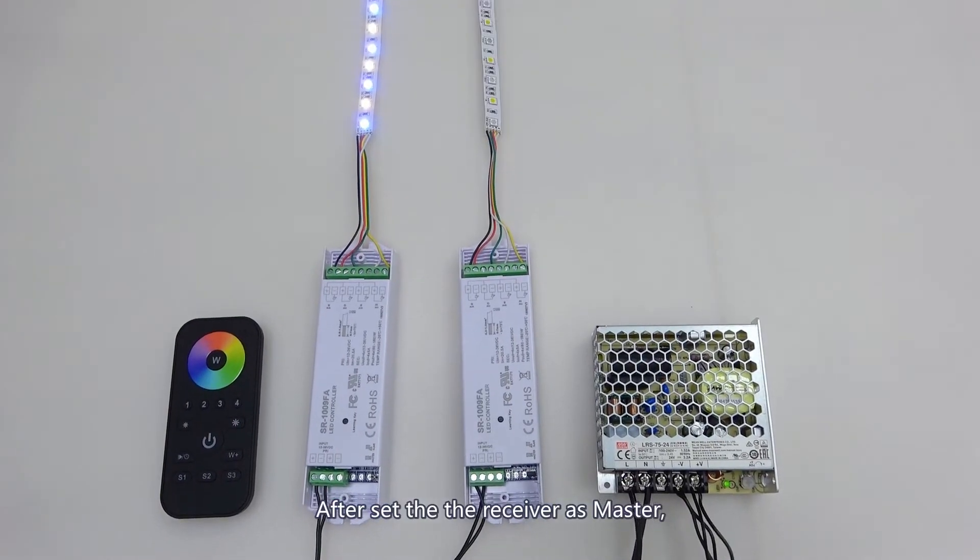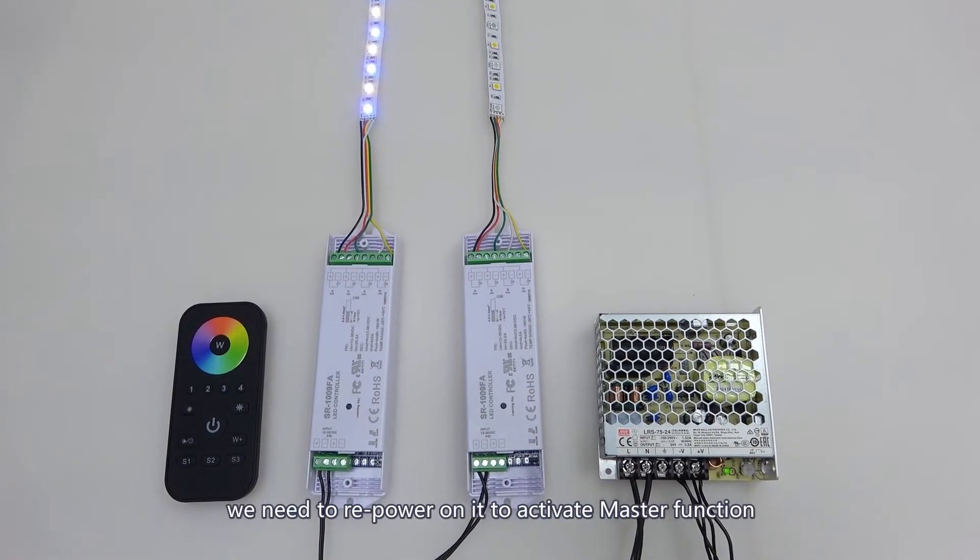After setting the receiver as master, we need to re-power it on to activate the master function.